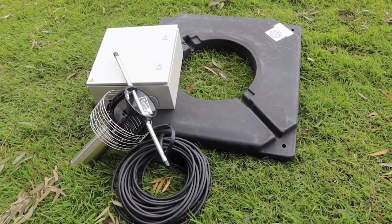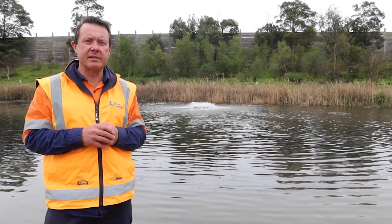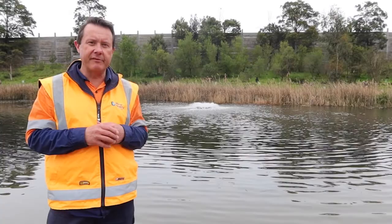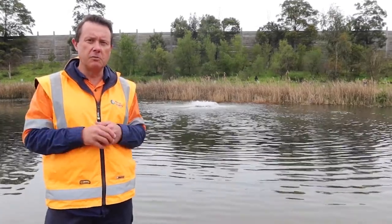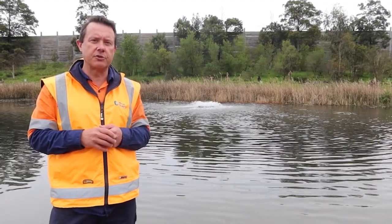American-made, all high-quality products, and it's just a fantastic all-round aerator for small dams. And when you've got larger dams, if you want the same benefits, it's modular. Because it's so lightweight, you can also bank it in different places in larger dams if that's what you choose to do as well.